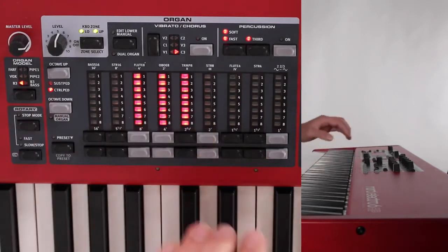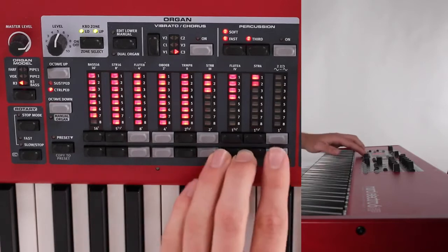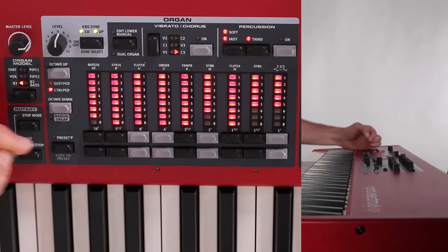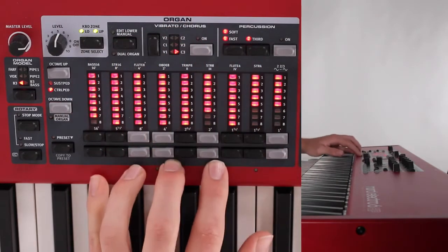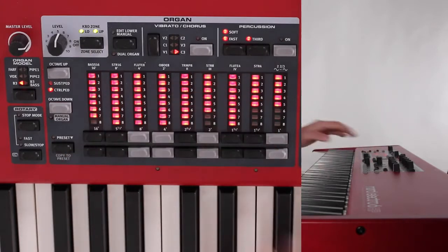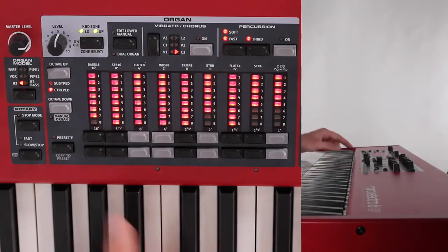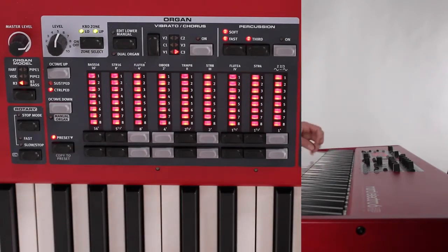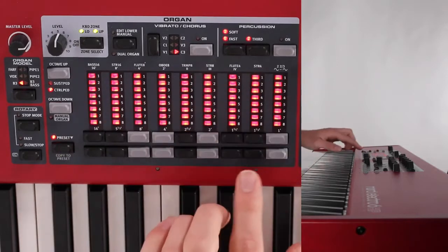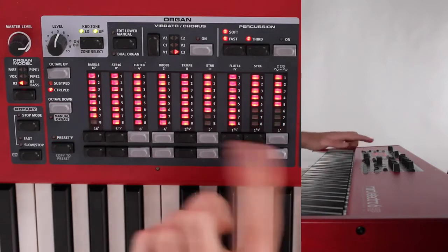Moving over in the organ module, we have a few different ways of saving patches and using patches. Over here you have a preset button. What this basically is, is two different versions of your organ that you can save and access immediately — just two patches. So if I have these drawbars at a certain way and I like this sound, but I also want to play a lot thinner sound for a different part of the song, I can switch between the two really easily using this preset button. You simply press it and it will switch to the second preset option.